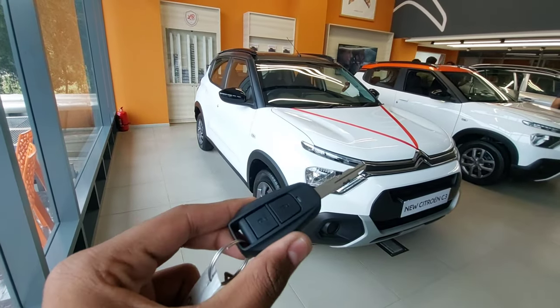Hey guys, I'm Seth and in this video I'm going to talk about the newly launched Citroen C3. Let's start the video — look at the key, this is the key of the Citroen C3.